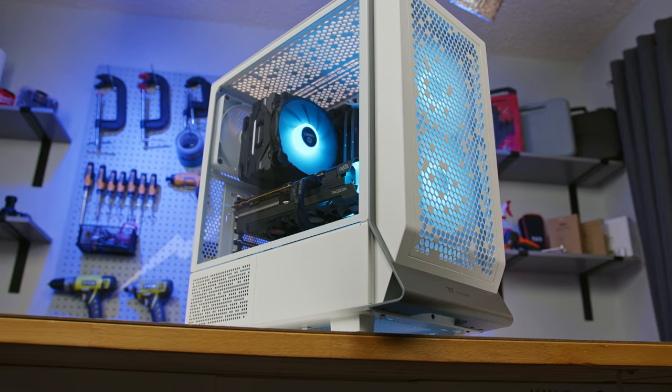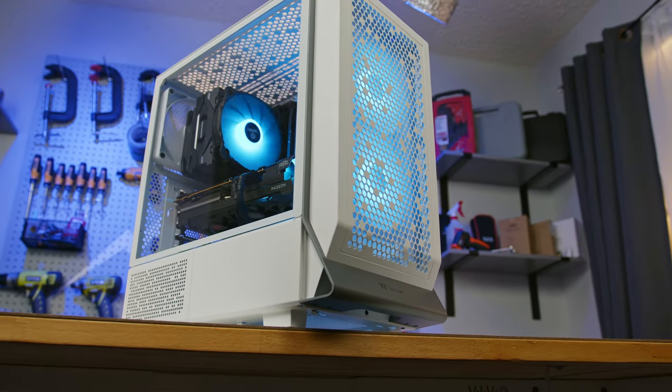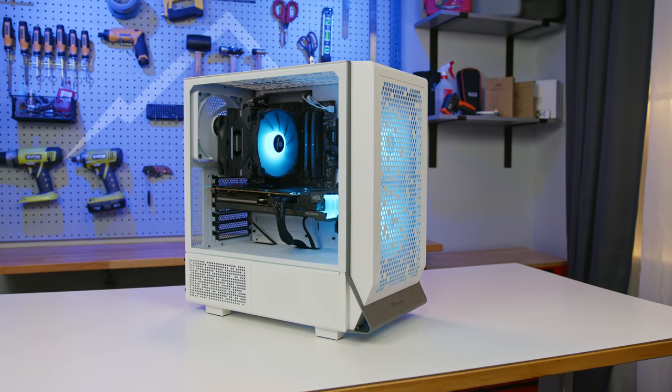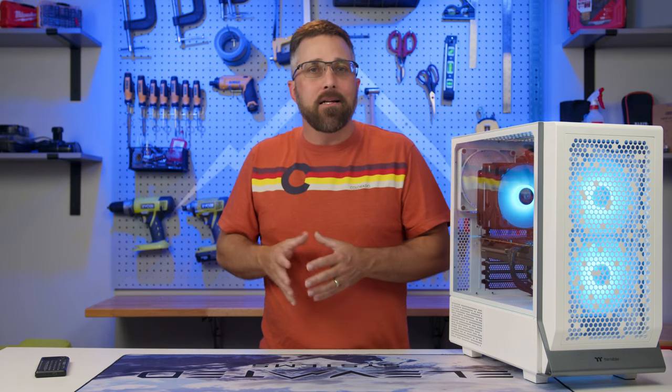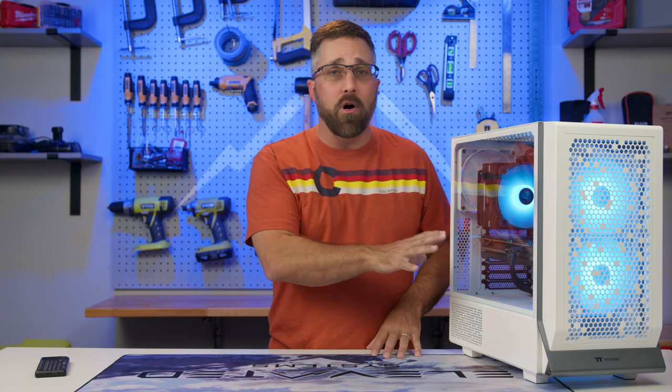The 140mm fans also produced less noise with a less high-pitched sound profile. Overall, I believe this is an excellent case for any custom-built PC, from entry-level to high-end. With a price tag of just $99, it represents great overall value.